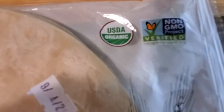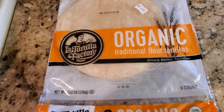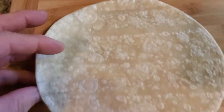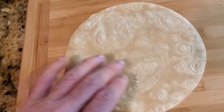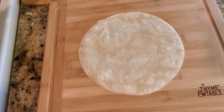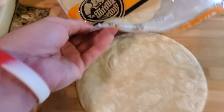You can see it's certified non-GMO. That tortilla is really good quality — it's organic — and you can use it for breakfast tacos, lunch, or dinner. That's straight from the factory.